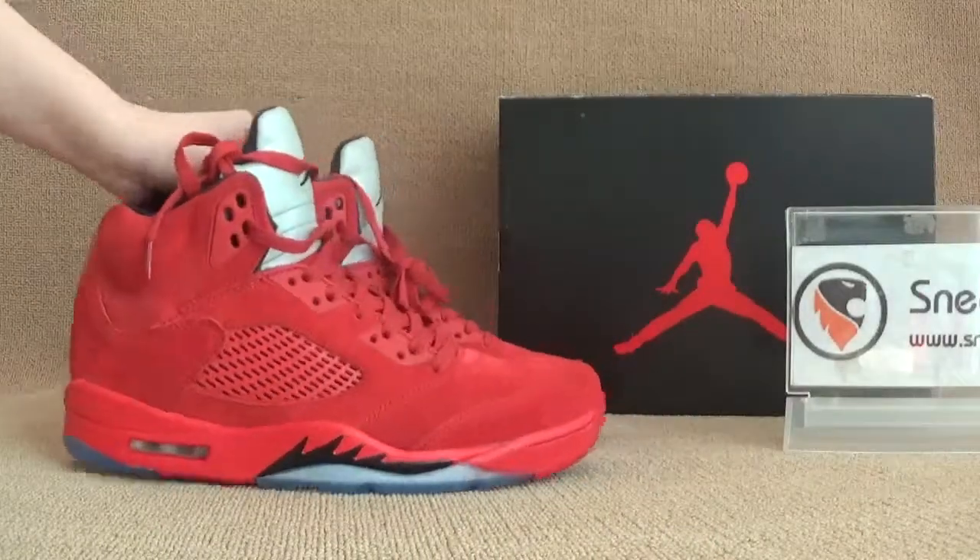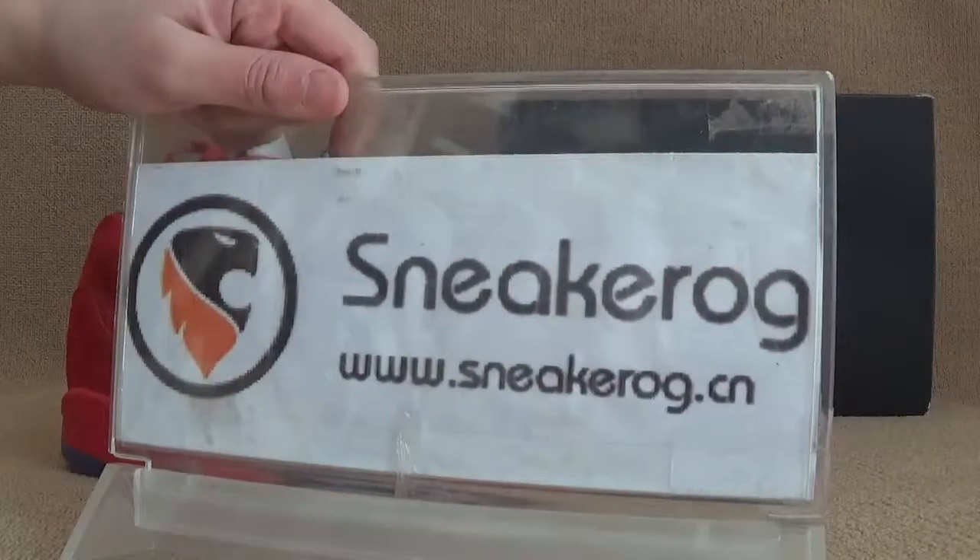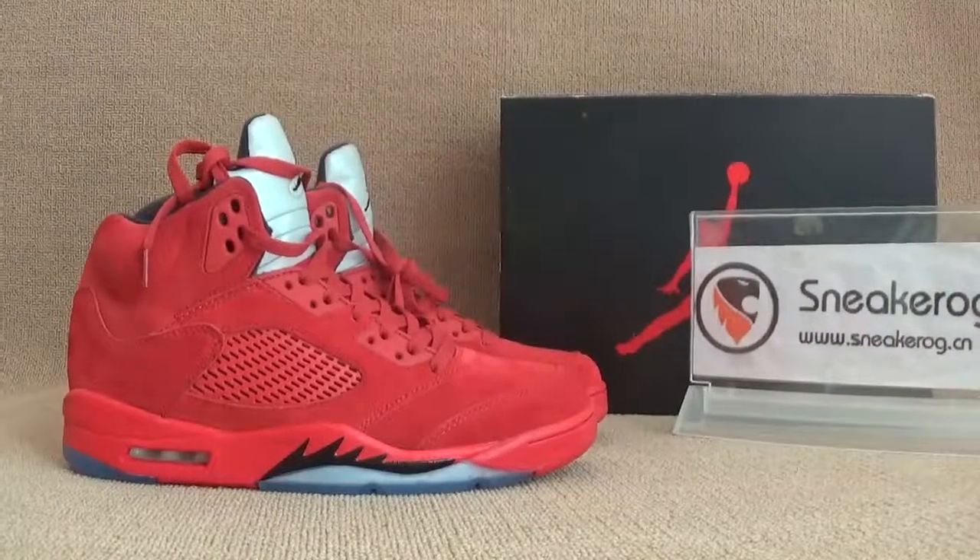You guys can click our website sneakog.com — we have more detailed information about the shoes. Welcome, you guys. Thank you, bye-bye.